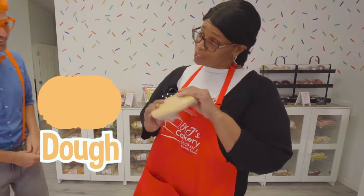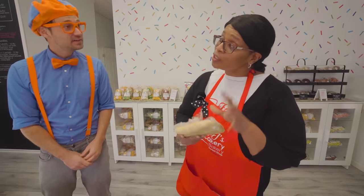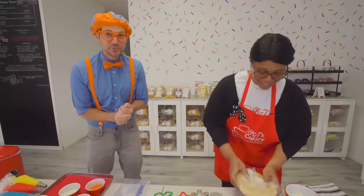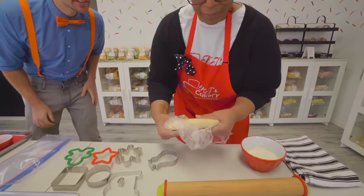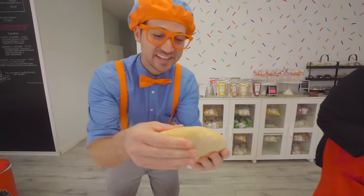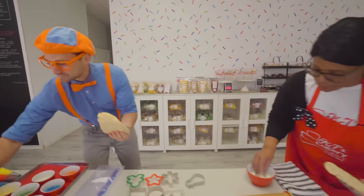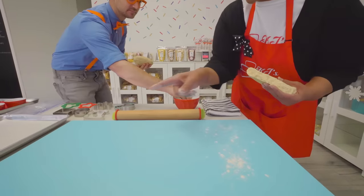So the first thing we're going to do is take our dough, which just came out of the refrigerator. It's a little hard, so we need to knead it so it's soft enough that we can press our cookie cutters into it. I'm really excited! I'll take a little piece and give you some as well. It's so soft! We're going to take a little bit of flour and sprinkle it on our board, and you can do the same on your side.